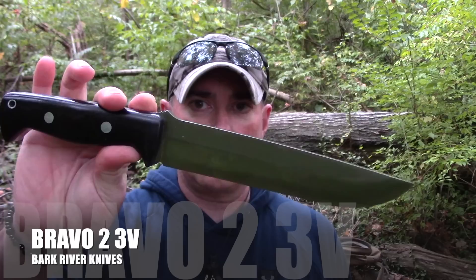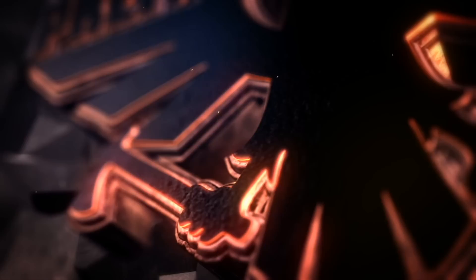What we're talking about here is the Bark River Bravo 2 in CPM 3V. Because this isn't a new release, I checked with DLT to see how many they had in stock and they've got a good amount of them. So I'll go ahead and do this video. If you want to find out more about this knife, don't go away.